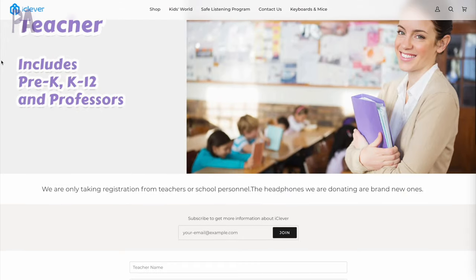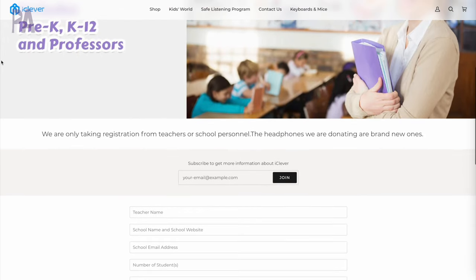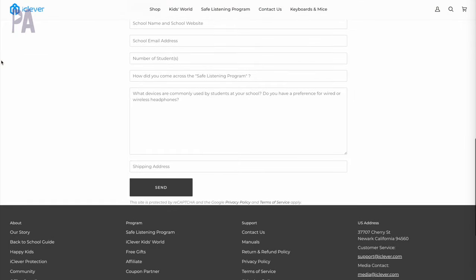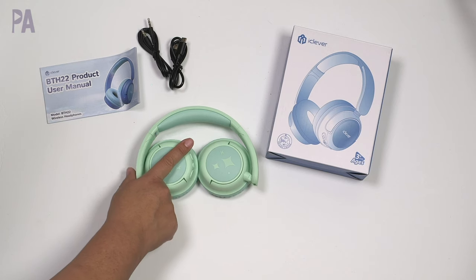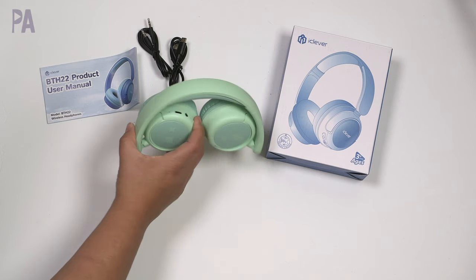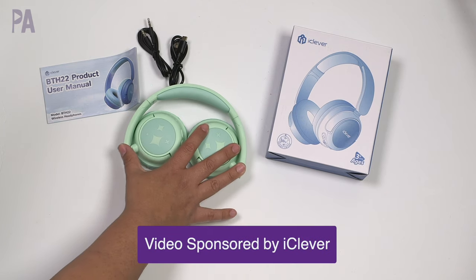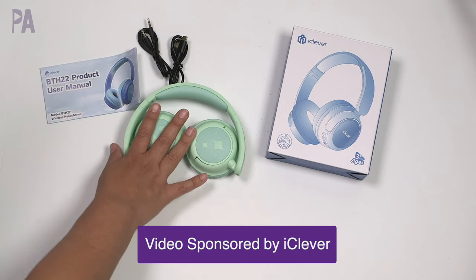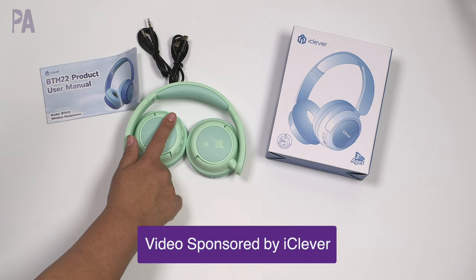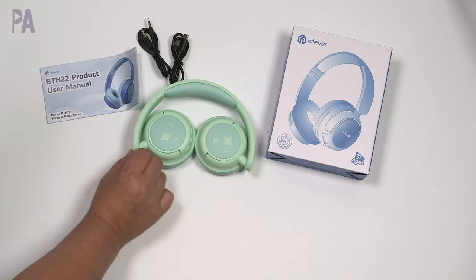They are giving their headphones for free to schools as a charity event. So if you're a teacher, school, or school staff, you can apply to the program through a link — I'm gonna put that in the description box. Also in the description box you're gonna find a link to these on Amazon. They have a couple of different colors and styles you can look at as well. So thank you to iClever for sponsoring today's video — definitely loving the headphones that have a focus on hearing health.